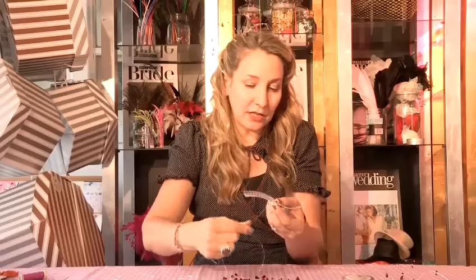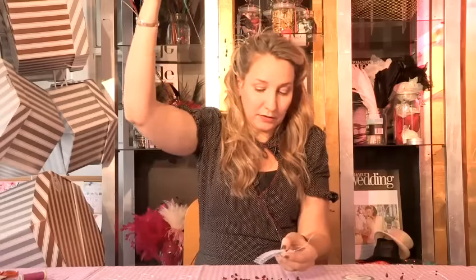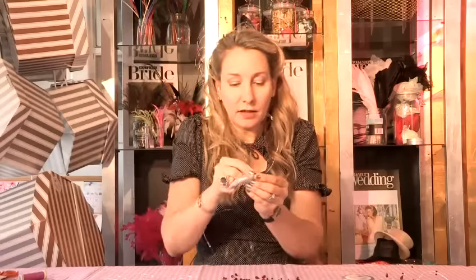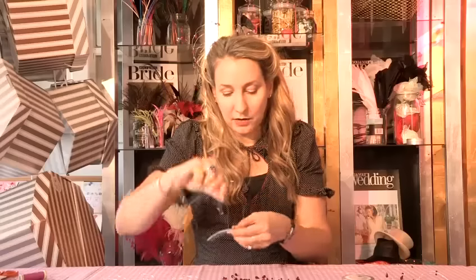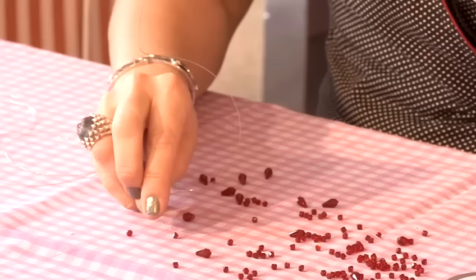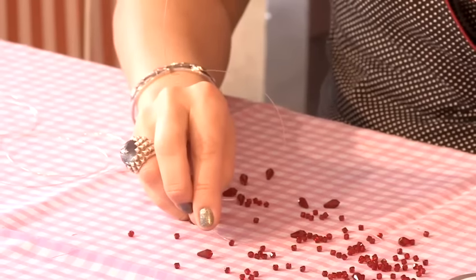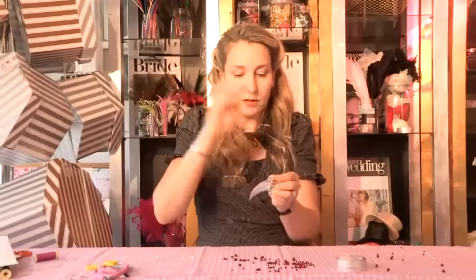Then I go through the next tooth and around the comb. I'm going to run all the way along here, putting the crystals on as my first step. Another crystal.